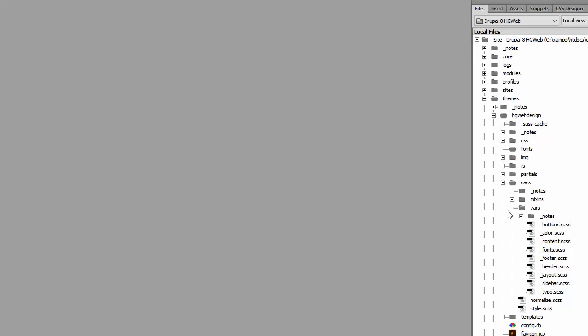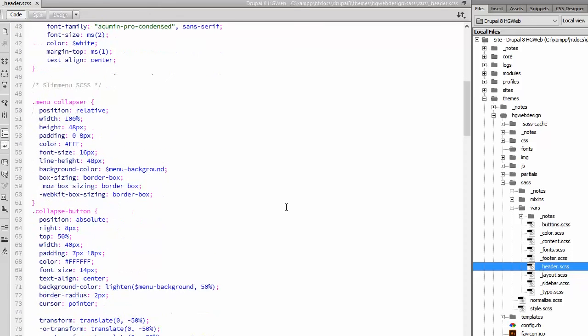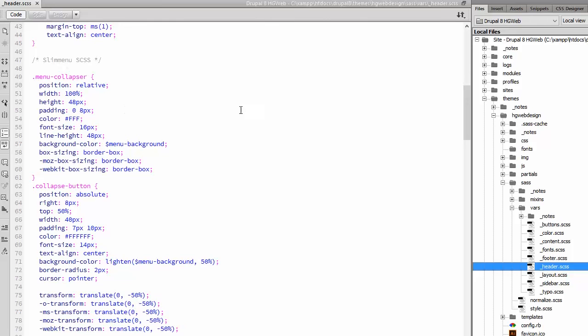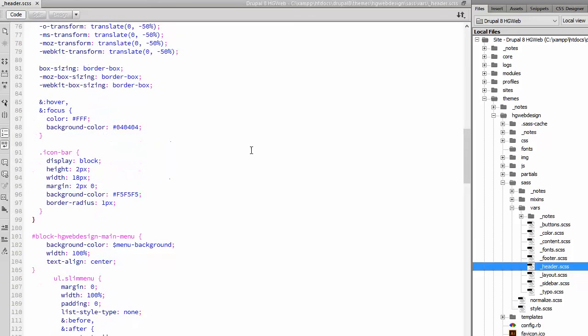Now we are concentrating on the SCSS that we found in the download from slim menu. I put it here in this header.scss file, because the menu navigation of my website is placed in the header of my site. So I put it here in the header.scss file. As you can see it is just copy and paste. If you don't use SCSS then you have to rewrite it to CSS, because browsers don't understand SCSS out of the box.